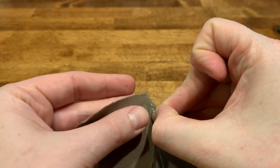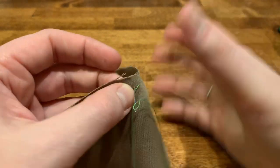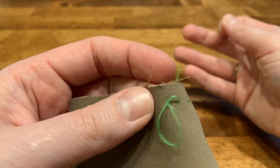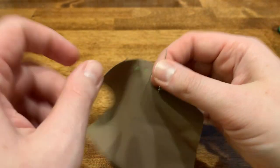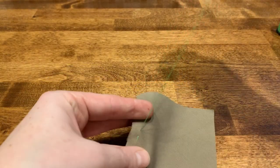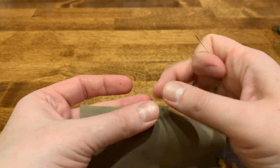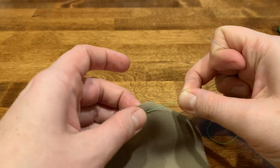This stitch is used for a lot of things — basic mending of a seam, I have used this stitch before. You can also use this stitch when you are doing clothing construction for things that need to be gathered.